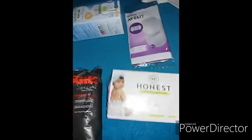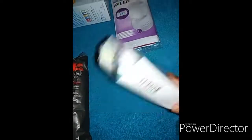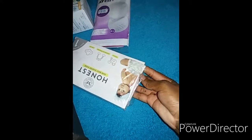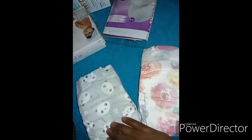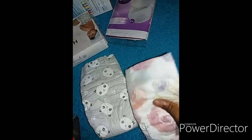It's a size zero to three months. Then we have these Honest diapers, which come with a small pack of wipes. Let me just open them and take them out. It has a panda print and a floral print — they're also so soft.